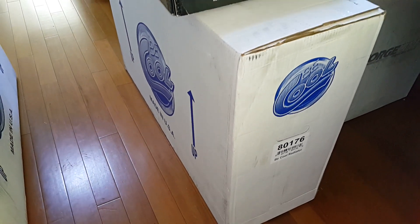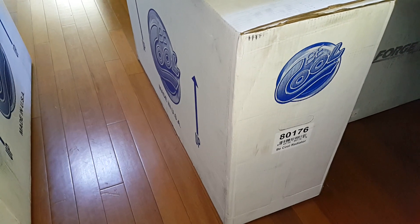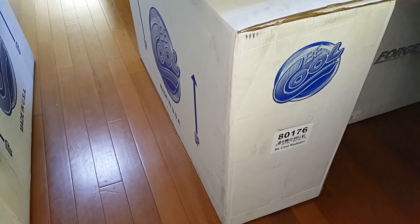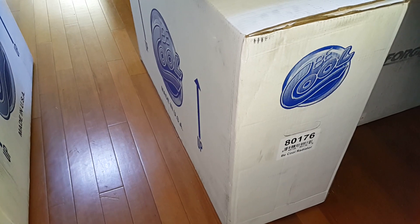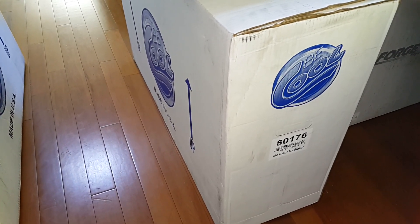We're not going to unbox it right now because it's way too early in the Challenger's build stage to install a radiator, but we will show you what's inside because we run the exact same setup in our CUDA.